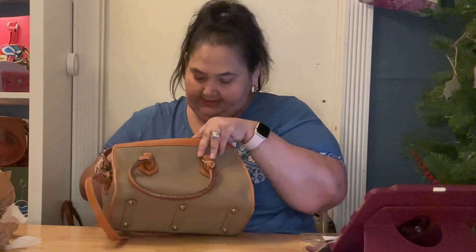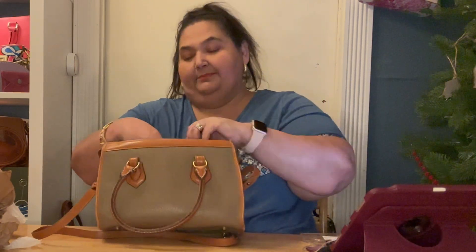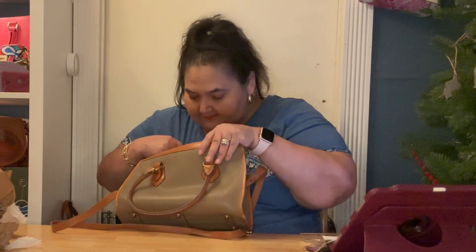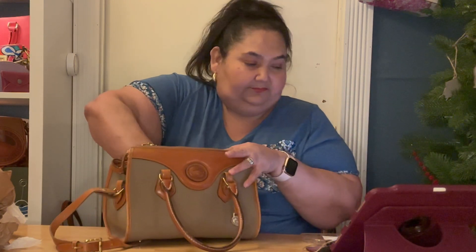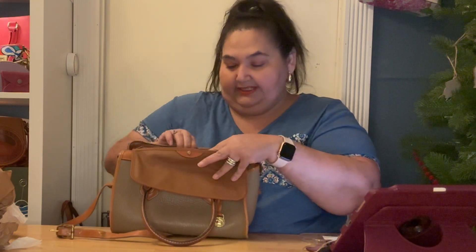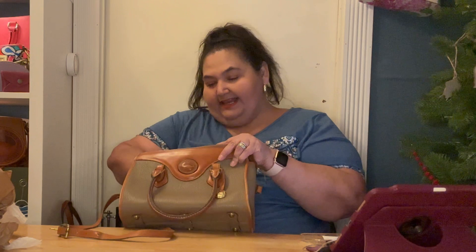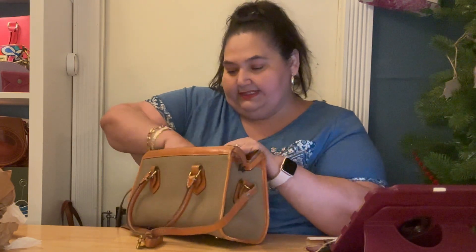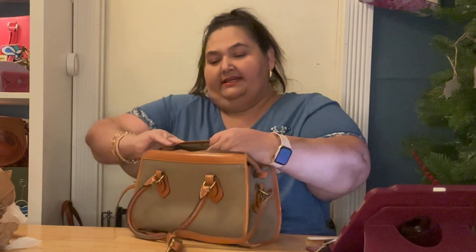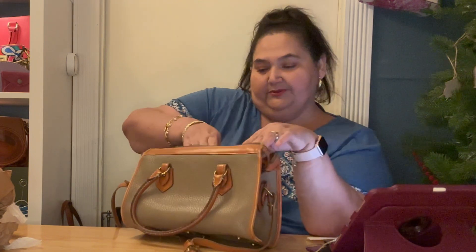It has suede on the inside. It does have two pockets on each side — a big pocket on each side with a snap. Here's the back pocket with a snap as well. They're the same pockets on both sides, though one snap comes over and just snaps to the bag. My phone case fits in either one of those pockets with plenty of room — easy to find.